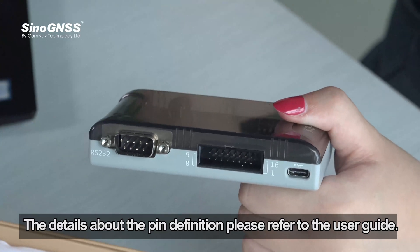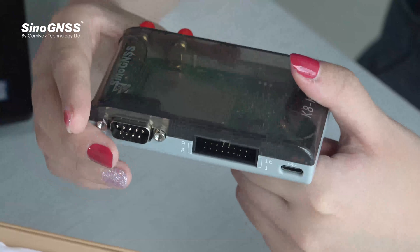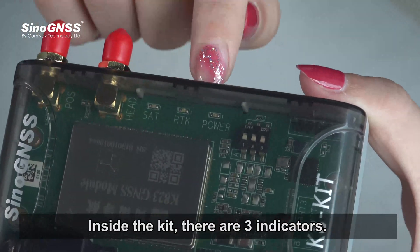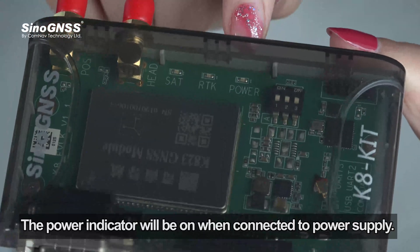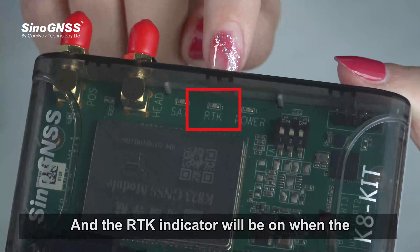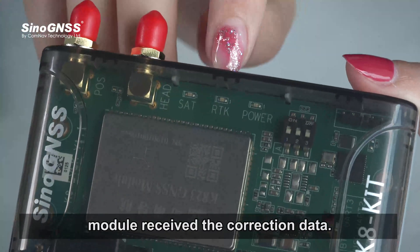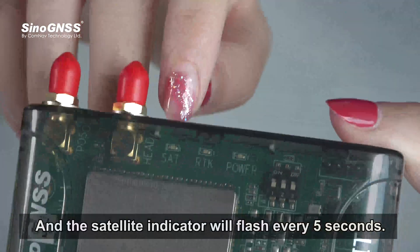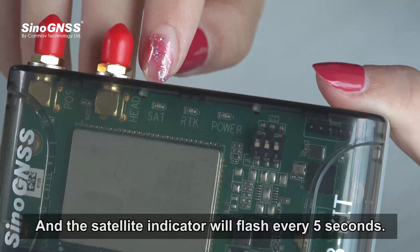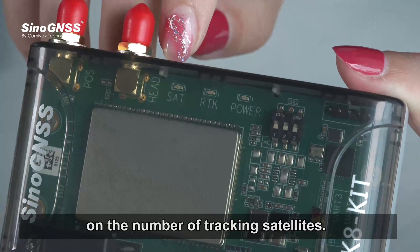For details about the pin definition, please refer to the user manual. Inside the kit, there are three indicators. The power indicator will be on when connected to the power supply. The RTK indicator will be on when the module receives correction data. The satellite indicator will flash every 5 seconds — the number of flashes depends on the number of tracking satellites.